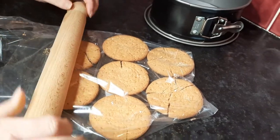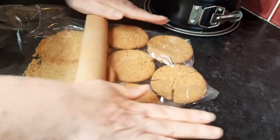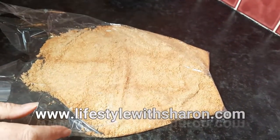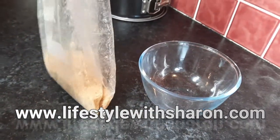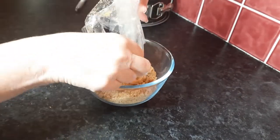It just makes it easier for rolling, and then you simply roll and it crushes the biscuits up. It takes two minutes and saves you washing the food processor out. Then I just gather up all the crumbs and pour them into my bowl ready to add some melted butter.